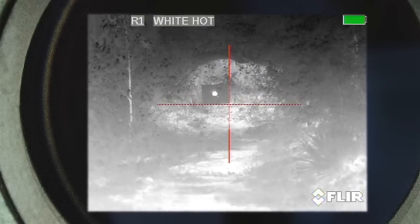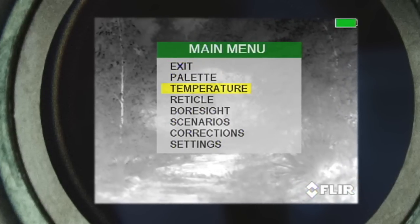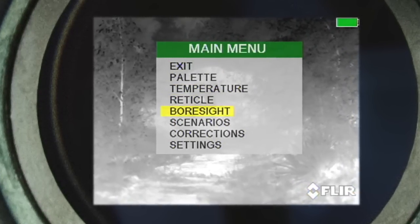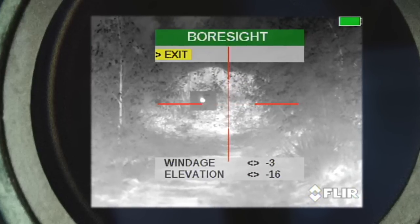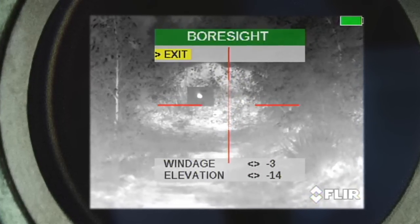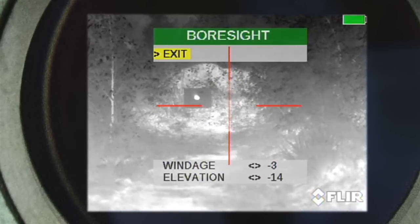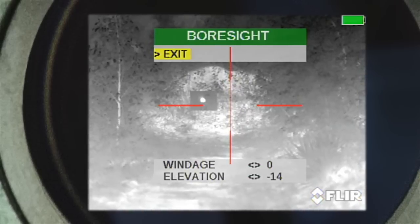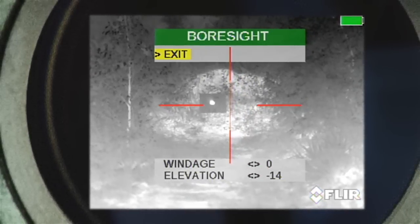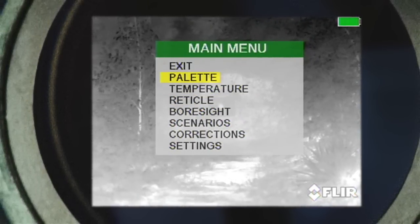When zeroing the Armasight Zeus, you need to enter the menu by pressing the menu button. Then press the down button to highlight bore sight. Once bore sight is selected, you can adjust the windage and elevation by using the up, down, left, and right buttons. To exit out of bore sight, press the menu button to exit, then back out of the menu by using the up button to select exit.